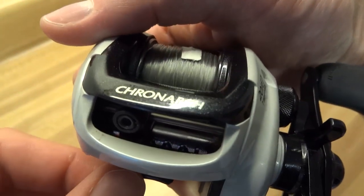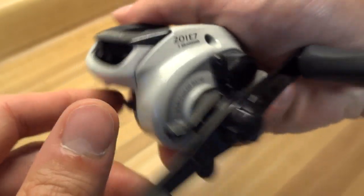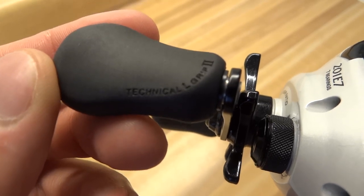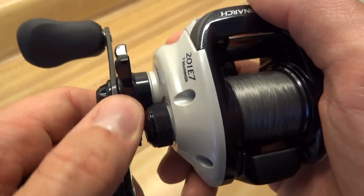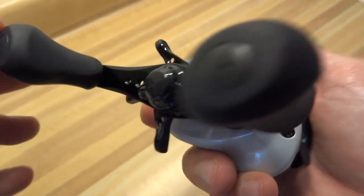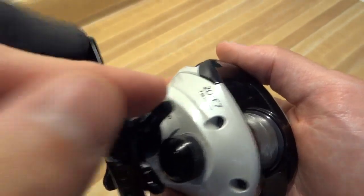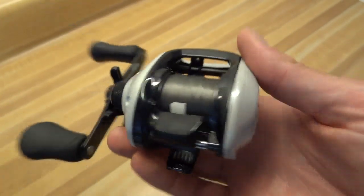Very Empire Strikes Back Stormtrooper-ish with the white and black. These handles are nice — they're rubberized, called Technical L-Grip 2. Drag is nice, positive, decent click. No click on the spool tensioner. Handle's a straight handle — there's no recurve in it. The Drag Star is plastic, and just from what I've heard, previous generations were metal, so there's some cost-cutting going on in there.